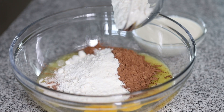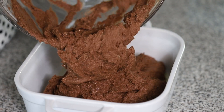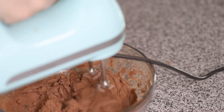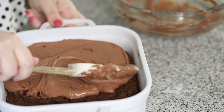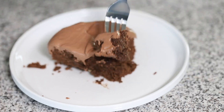Hey guys, today on Low Carb with Jennifer, we are making this delicious keto chocolate cake and a chocolate whipped cream icing. It's a super easy cake. Whenever you have that chocolate craving hit, you can find the link to the recipe in the description below, or you can go to jenniferbanz.com and search for chocolate cake.